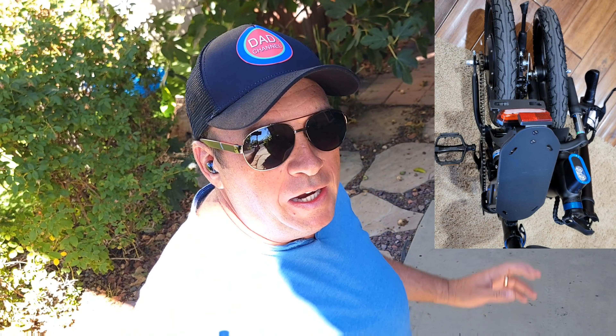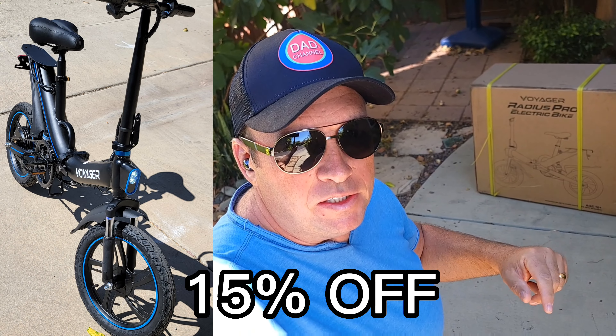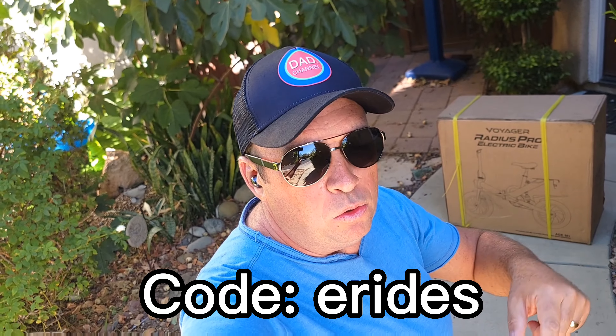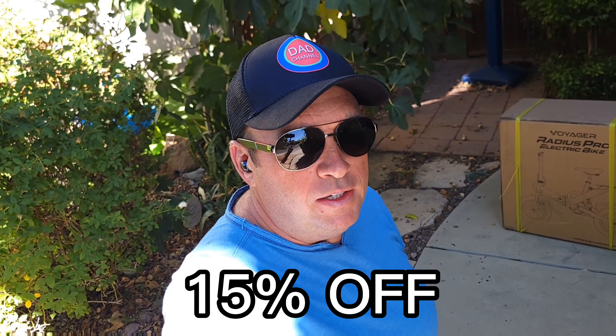Hello everyone and welcome to my channel. Finally I have a chance to unbox this Voyager Radius Pro electric bike — foldable, 450 watt motor. It's from Costco. If Costco is sold out, you may want to check the link in the description directly from them. I got a deal — 15% off on everything you buy from the website. Use the code eRights and you get 50% off, which is also a good deal. Let's do the unboxing to see if it's actually a good bike.